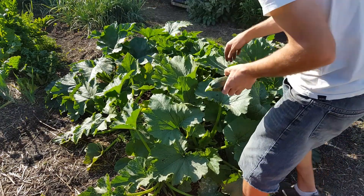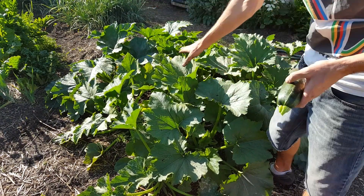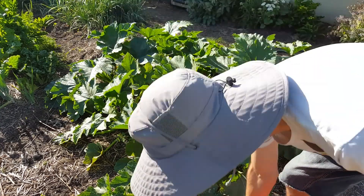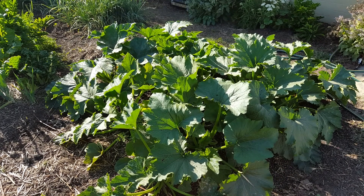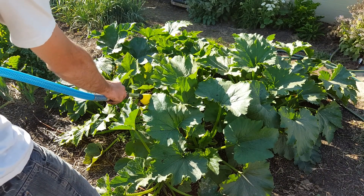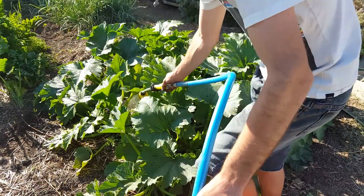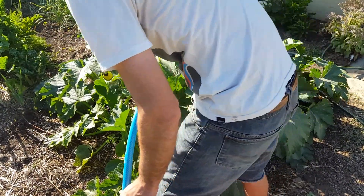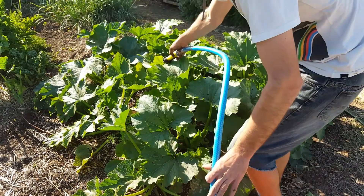I've got it spread out pretty good. I'm just going to get a sprayer in here and wet it down to help soak those nutrients in. I'd only water it in with a micronized formula because that doesn't require any breakdown from the roots — the roots don't have to break it down. Micronized, you're good to go.